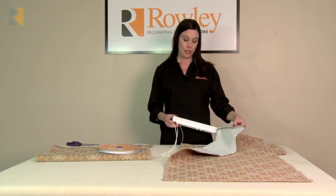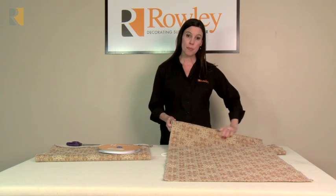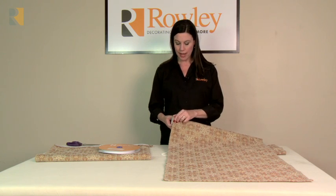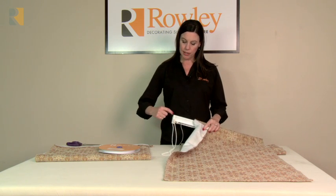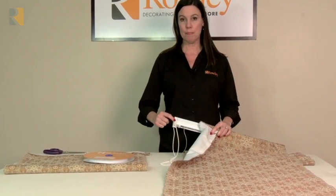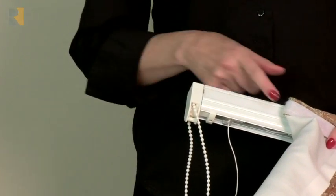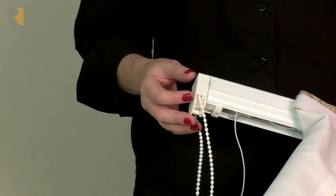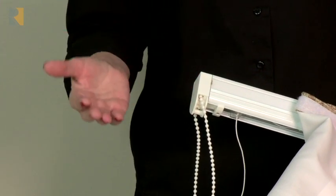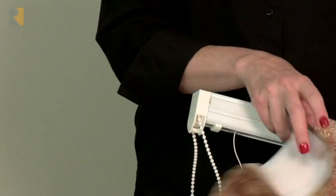The shade attaches to the strip with loop strip that's sewn onto the top of the shade — you just press it together. At the end where the clutch is, there isn't any hook strip. If you want, you can take a piece of adhesive hook strip and add it on there, but you don't have to. There's enough hook strip all the way across to hold your shade up level. And if you want to wrap a return around — maybe you're making a London shade — you can also add some adhesive hook strip around the side.